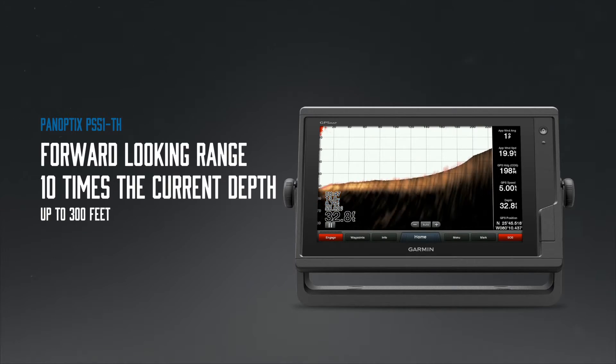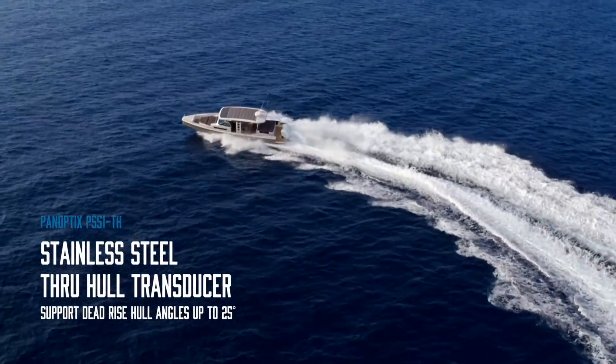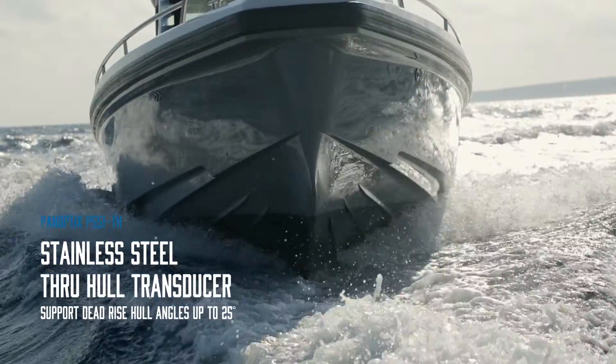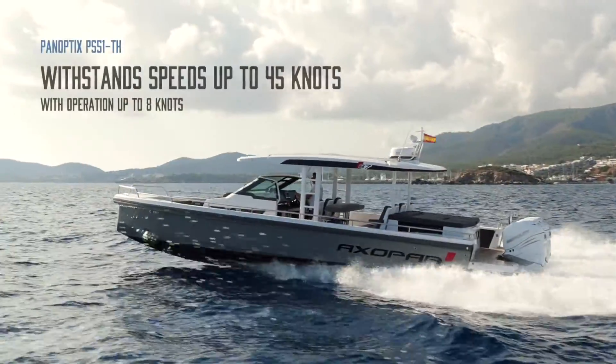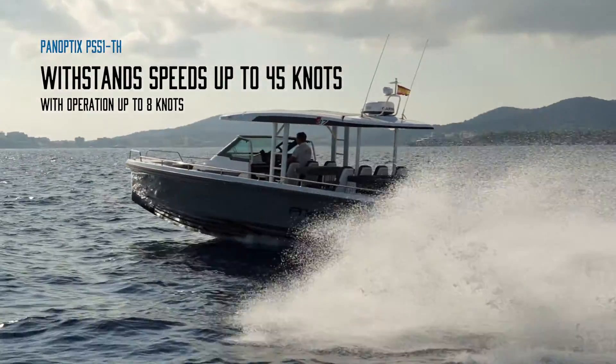Our new sonar features a stainless steel through-hull transducer with a fairing block to support dead-rise hull angles up to 25 degrees. Its low-profile installation withstands speeds up to 45 knots and operates at cruising speeds up to 8 knots.